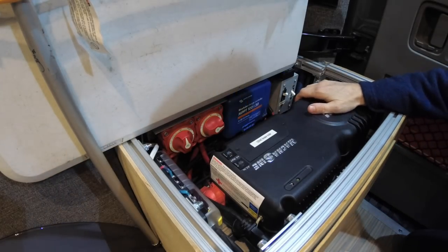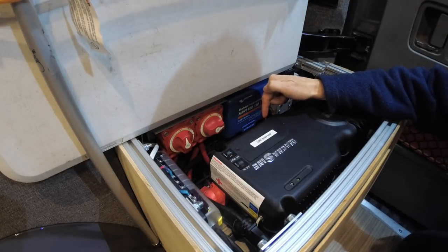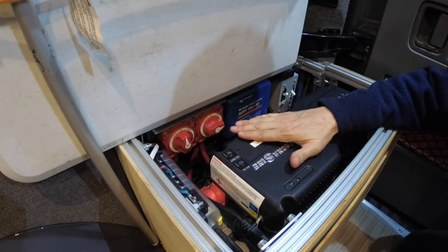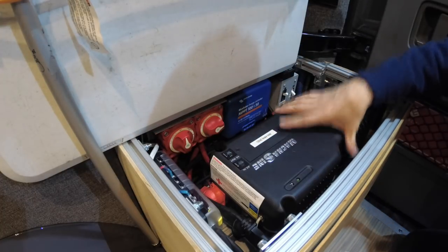This is our electrical box that is in the rear passenger corner of the van, and it houses all of the electrics for the van. We have a 200 amp hour lithium battery under here, we've got the inverter, and then we have all the disconnect, solar charge controller, breakers — all of that.